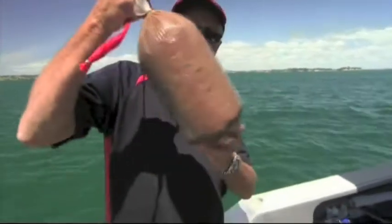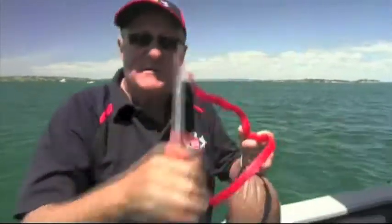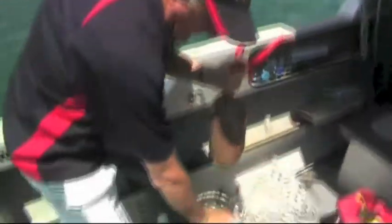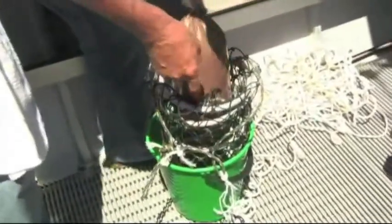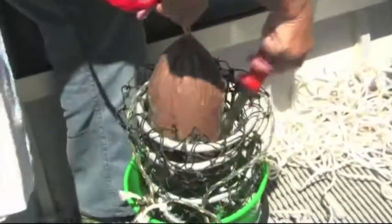The important thing when you're anchored is burly. I've got the old Top Catch burly here - I took it out very early this morning from the freezer before we came out, so it's thawed and it's nice and soft. I'm going to put it in the old burly pot, the wobbly pot, and drop it. I've got it in a bucket so I don't make a mess all over the boat. Then we just slice the plastic bag two or three places.